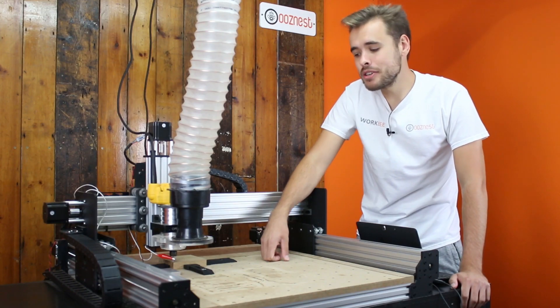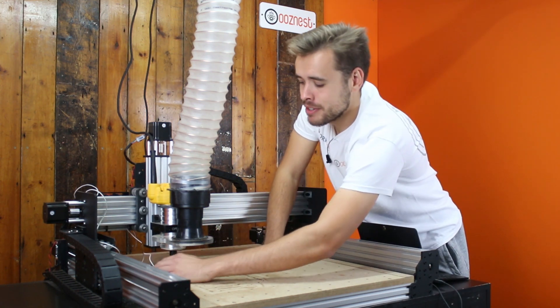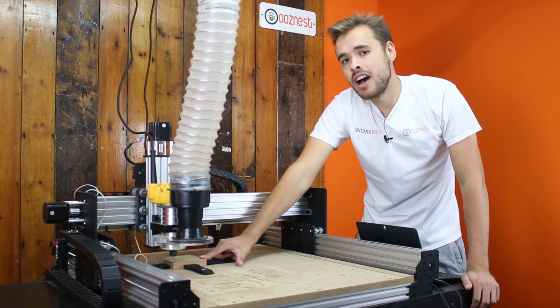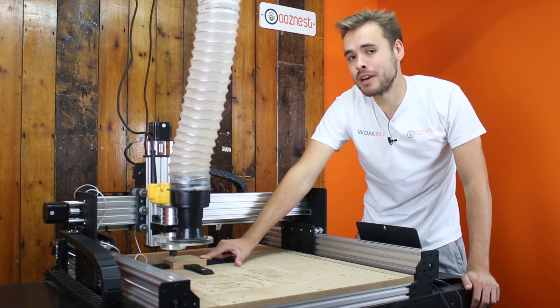The final thing you must remember to do is remove the crocodile clip from the end mill, as you don't want that spinning when you start the job. And remove the touch probe out of the way. From watching this video, I hope you've found out how easy it is to use a touch probe and how it's much better than doing manual methods.